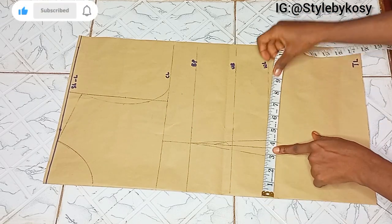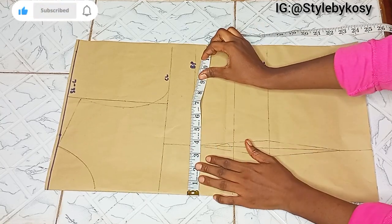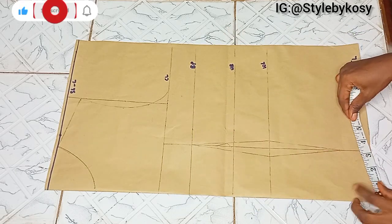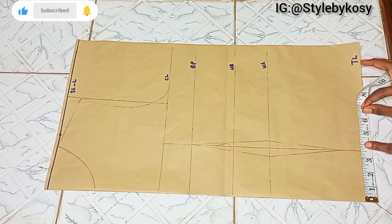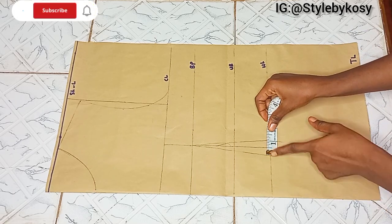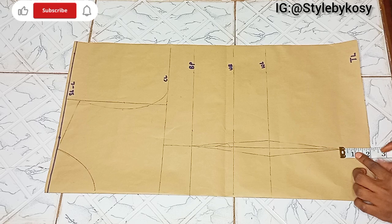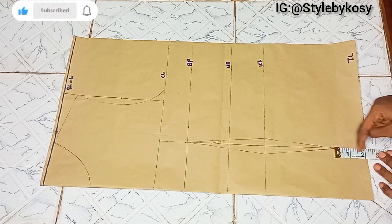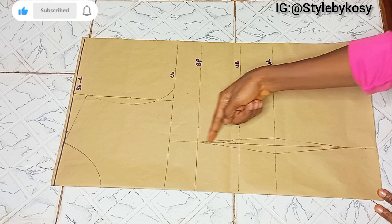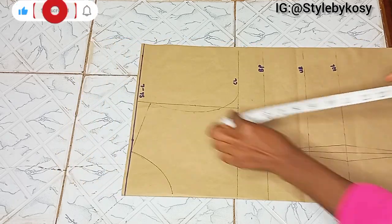The next thing I did was to mark half of my nipple-to-nipple, which is 3.5 inches. I marked this on the chest line, first point, under boss, waistline, and top length, then connected the points to give me a straight line. After connecting those points, I subtracted half an inch on both sides of the waistline. From the top length I came up by 2 inches, then connected from the waistline to that 2-inch point, and also from the boss point to the waistline.